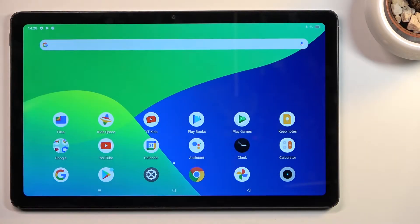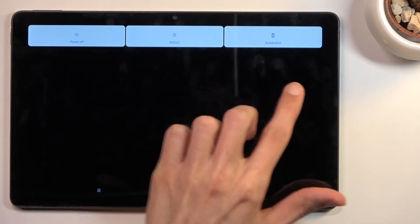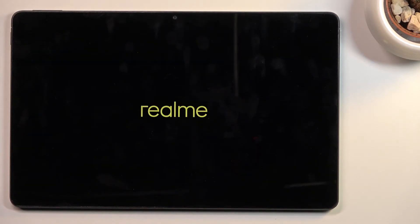Welcome! This is an Infomoni real me pad, and today I'll show you how to boot the device into safe mode. To get started, hold the power key, and once you see the boot options, hold power off. This will change it into 'reboot to safe mode'. Confirm by tapping OK and simply wait for the device to boot back up.